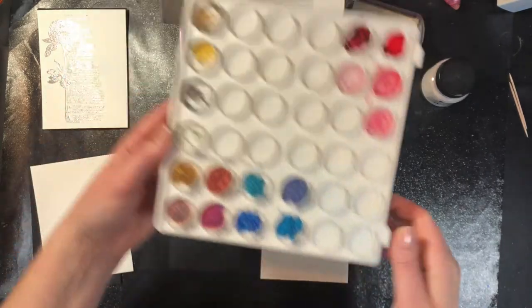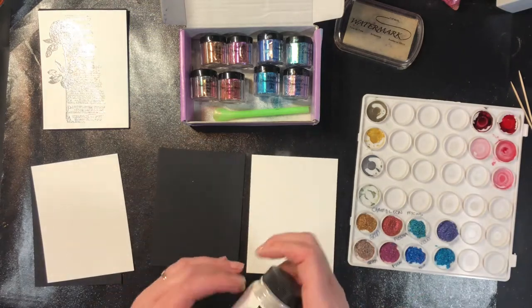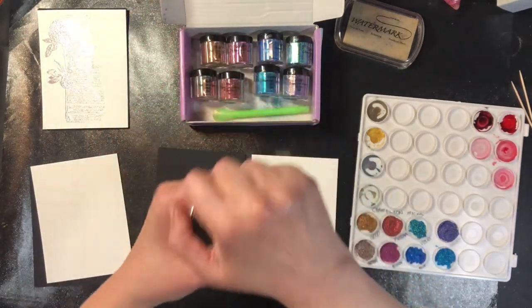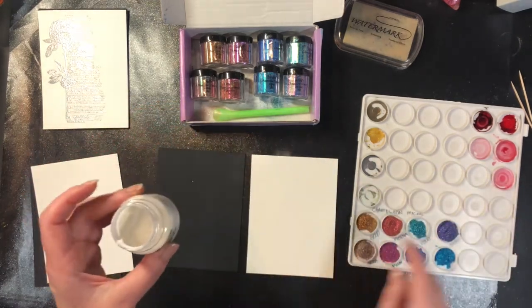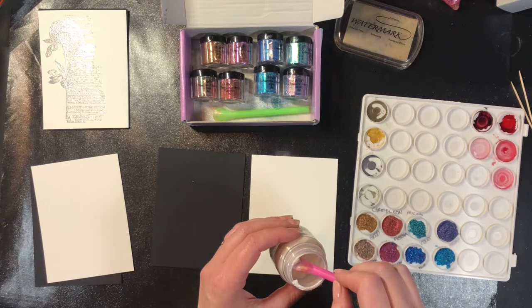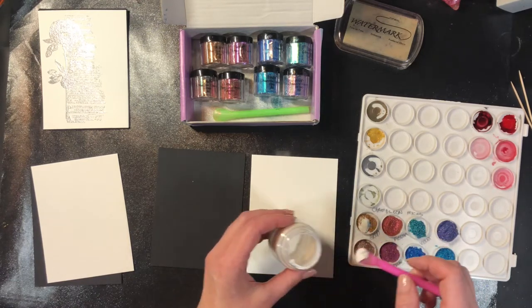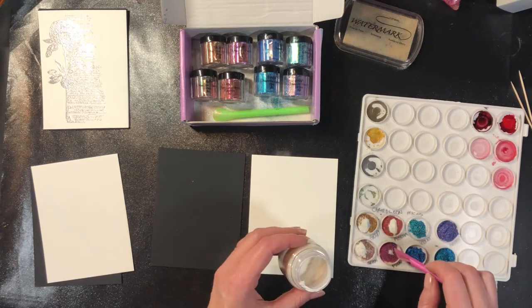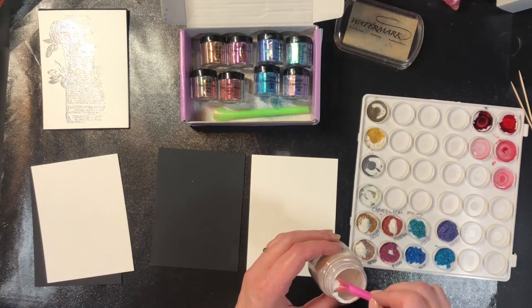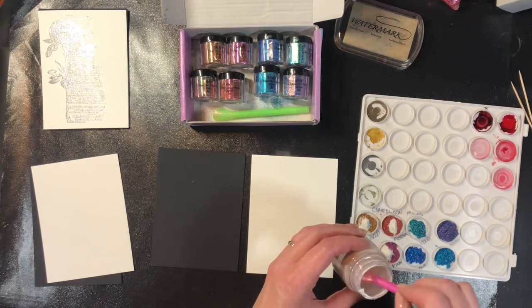The micas don't have a binding agent in them, so I'm going to add some gum arabic. The proportions are a quarter — or one part of this to four parts of the micas. What this is going to do is make it so that I can watercolor with them. I'm also going to try another technique using just dusting the micas over a stamped image with Versamark and then misting to activate the binding agent.